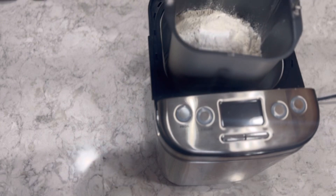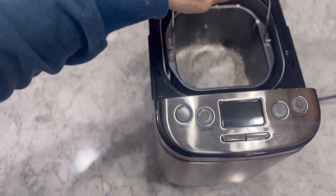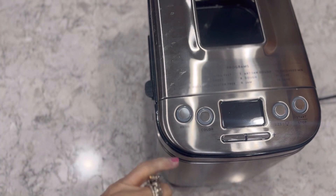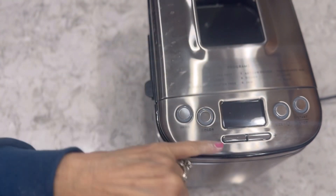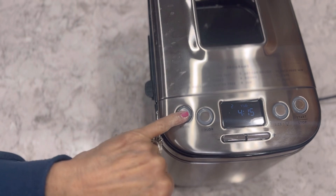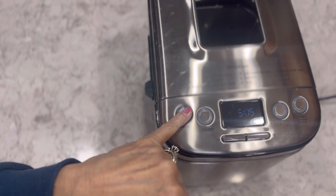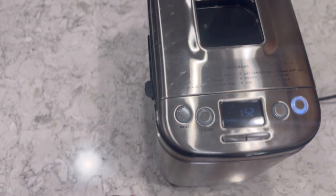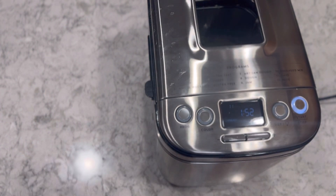I'm going to put that in our machine. I've got some flour on me. We're going to program it to setting 11, which is the cake setting. It says one hour and 52 minutes — then we should have our lemon pound cake.